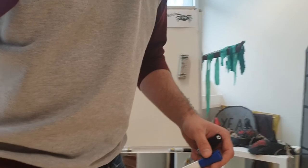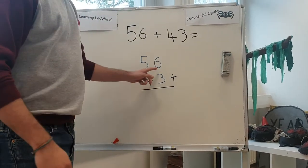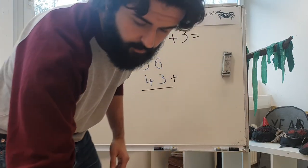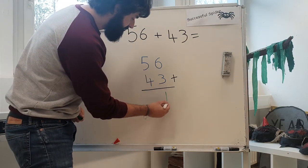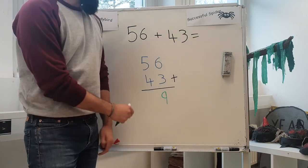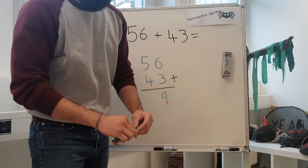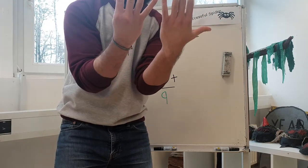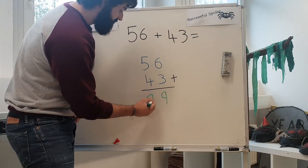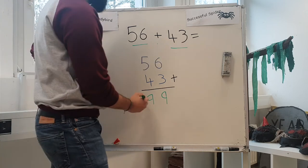Okay, Year One. If you need a little bit longer, just pause the video or ask your parents to pause the video. So, 6 plus 3 — let's get 6, add 3 more: 7, 8, 9. So 6 plus 3 is 9. Did anybody get 9 at home? And the next one: 5 plus 4 equals — let's do it together. Get 5, get 4, put them together: 1, 2, 3, 4, 5, 6, 7, 8, 9. It's 9 as well. So the answer is 99. So 56 plus 43 equals 99.